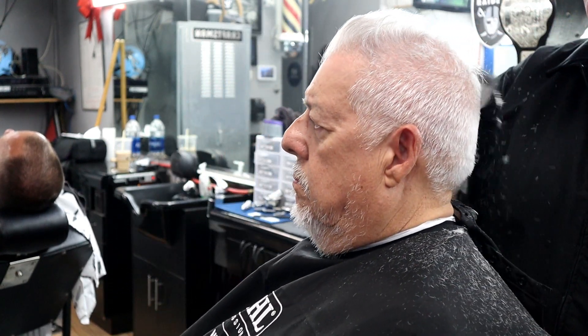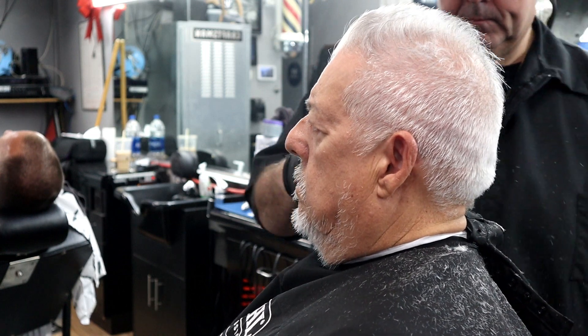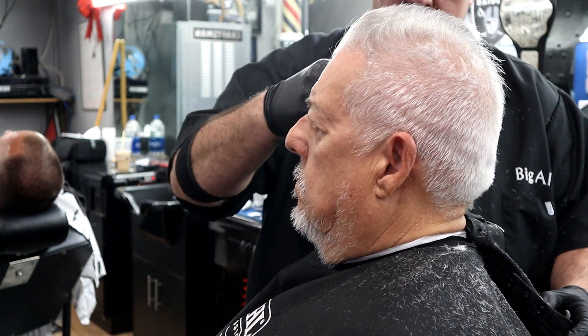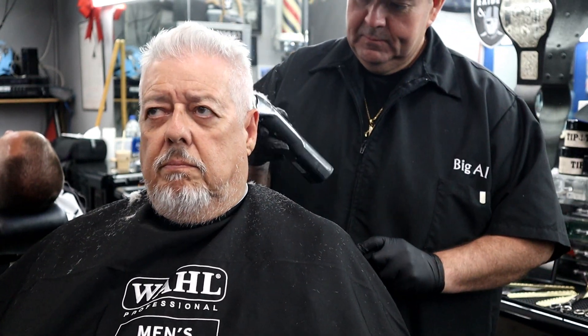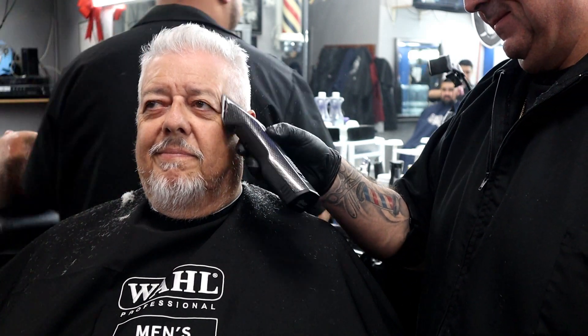So I went with my number four all the way around the crown; now I'm going around with my number three and a half, going a little bit lower than I did with the four. A number three and a half metal blends right into a number four, so there's no blending involved — no clipper over comb or anything. I call this technique the number system: you're basically just going down the numbers.